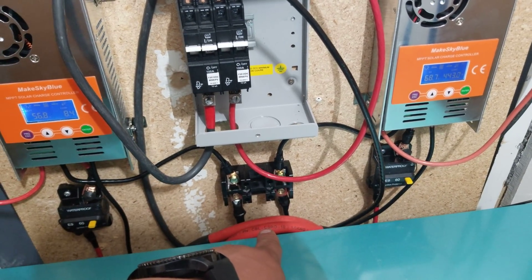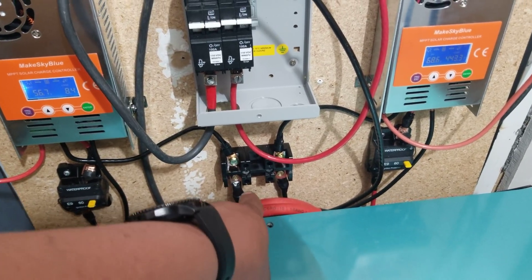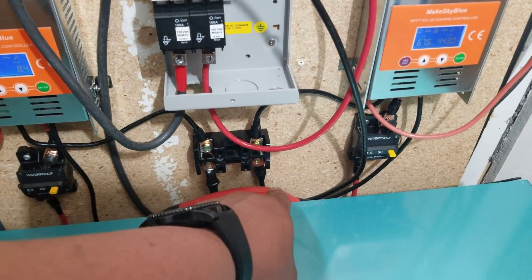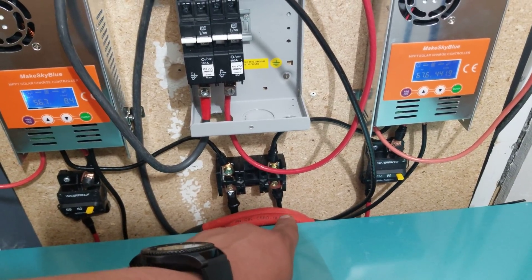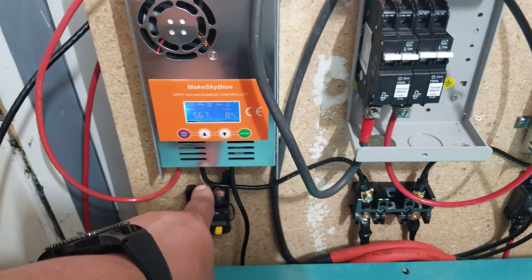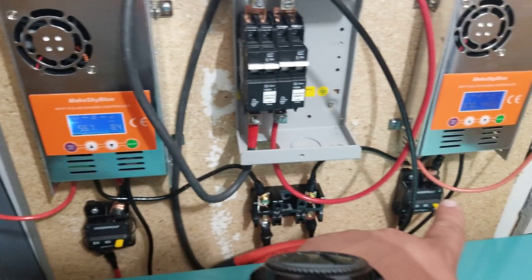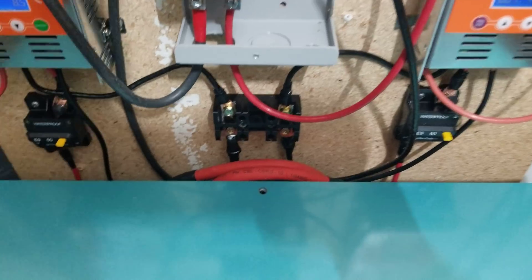That's my ground terminal block — I borrowed that off a Power Jack inverter and I'll get something better later on. I needed it to bring the wire size down because I've got four-gauge wire coming in from the array, and I had to step that down in order to get it to actually fit in the Make Sky Blue controllers.